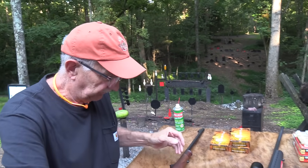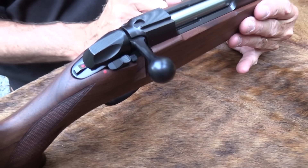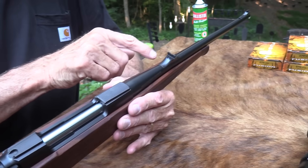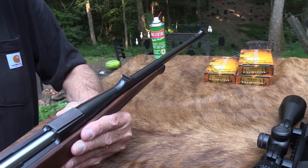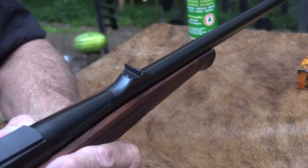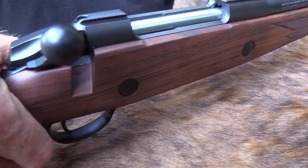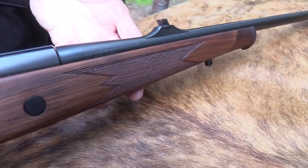The Sako has really nice sights — they're adjustable and on the barrel. I always like that. It's nice to have metal sights even if you put a scope on there; you've got backup sights, just like on an AR-15. You're more likely to get metal sights on a more expensive rifle. That's one of the differences, one way to cut costs.